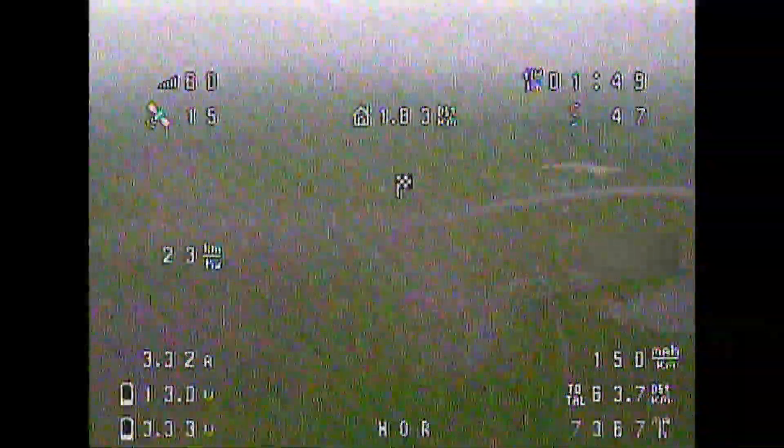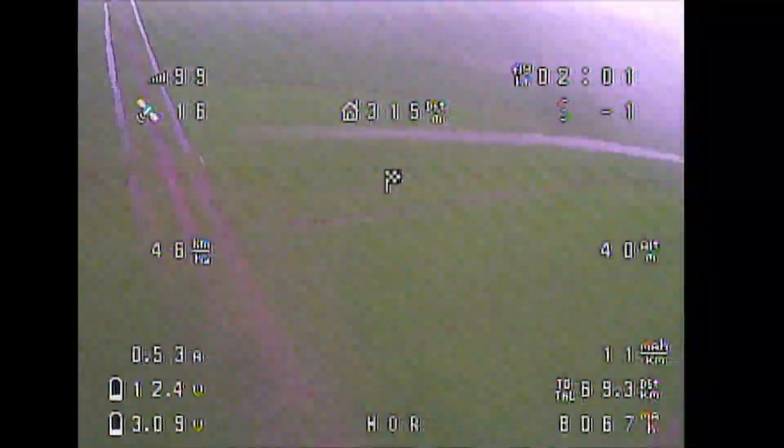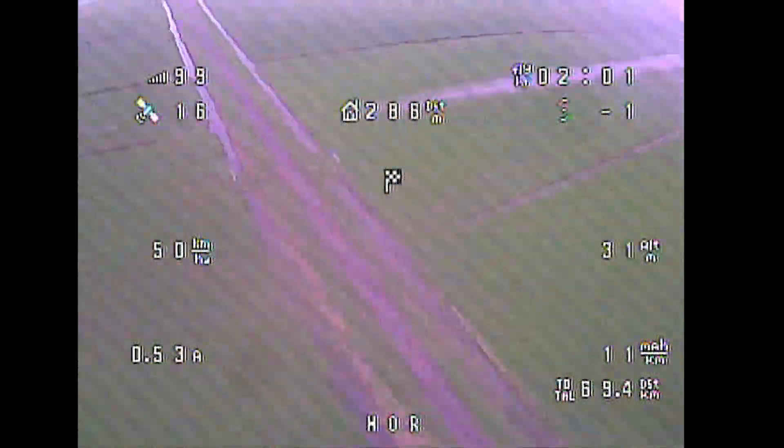My previous attempt, a couple of months ago, was done in a day which had drizzle, low-hanging clouds, and harsh pockets of wind gusts. But despite the circumstances, I managed to fly it over 2 hours and covered about 68 kilometers.